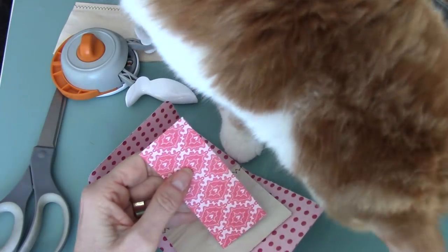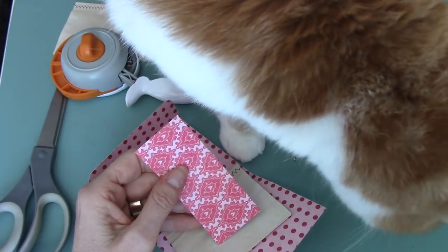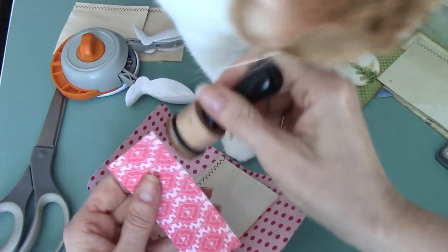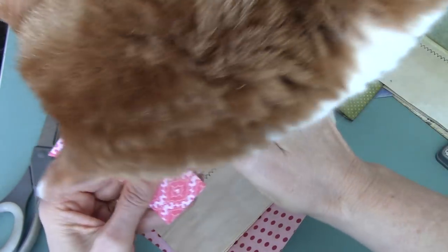So then we're going to do some inking. Leo's going to let me do this — don't go in the ink, Leo, no. That'll be everywhere. So what I do is I ink one edge first of that strip.